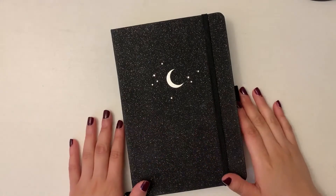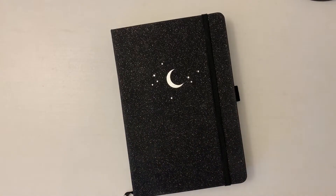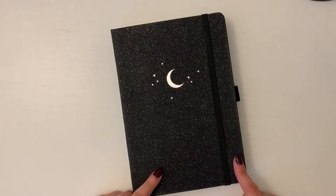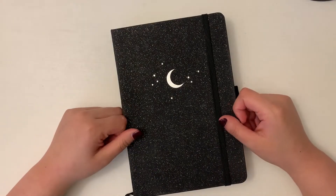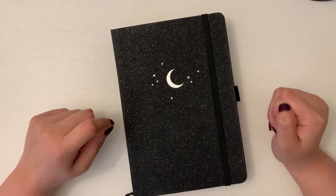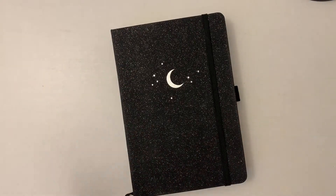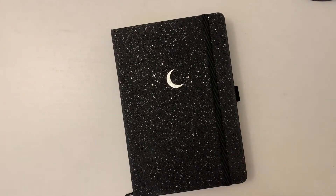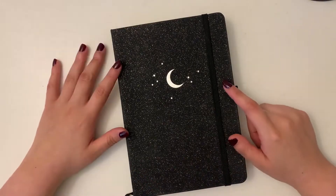Hello and welcome to another video. I'm here today with a flip through of my May setup for my reading journal. This was originally going to be a setup video, but I got so frustrated making the cover page — it took me hours, way longer than I expected. By the time I finished it, I was done, I couldn't film it. So I just finished it and then decided to do a flip through instead.